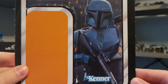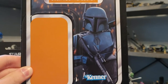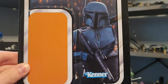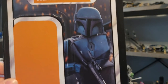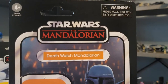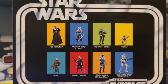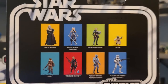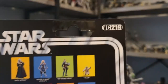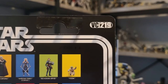And finally there's the Death Watch Mandalorian. This one has my favorite card back out of the three. I just think that image looks so cool with the sparks flying — it looks like he's got his arm up, maybe signaling to something or someone. Orange name pill, logo up at the top with the name. On the back we got the rest of the figures in the wave. I did get Fennec Shand recently actually — I don't know if I'm going to make a video on her, but it is a really great figure. And then it's VC 219.